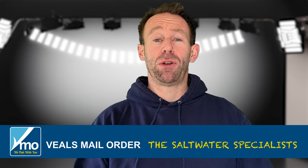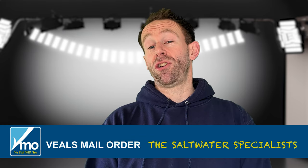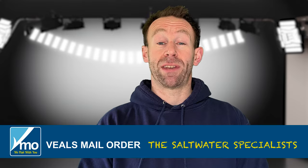Hi, it's Jans and welcome back to the BMO YouTube channel. Today I'm going to be talking to you about scaling your tackle right down to fish for bass.